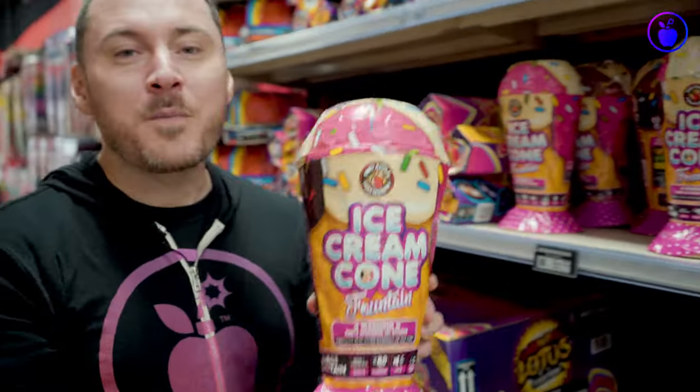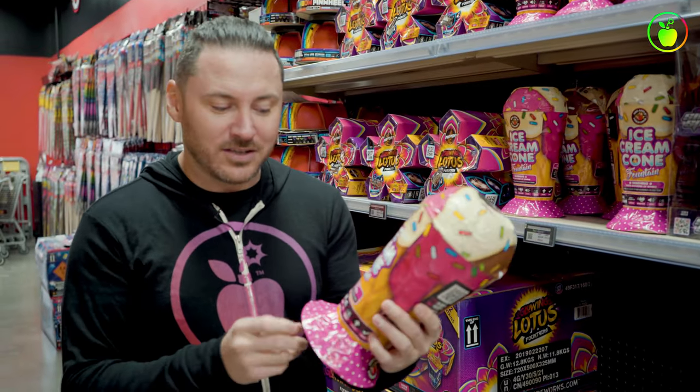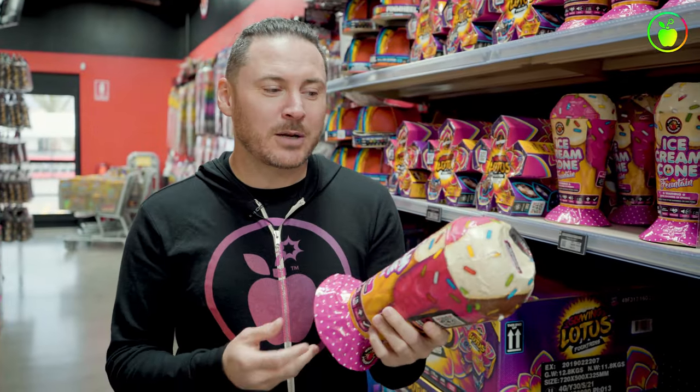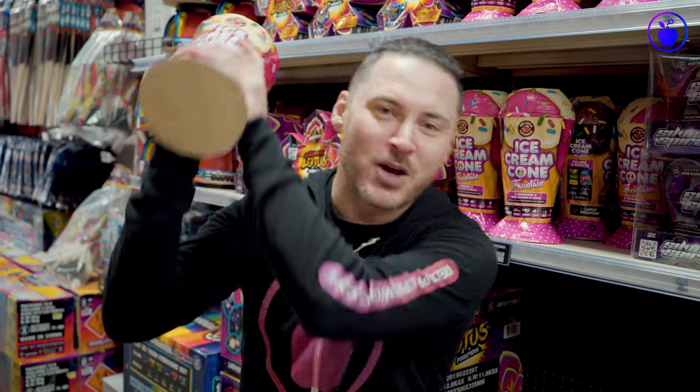This is one of the best fountains in the store. It doesn't shoot up past like 12 feet in the air, but you're still getting some ridiculous effects. It goes for 80 seconds and it includes little neon sprinkle lava blob things that come out of the top right here. It also has a built-in finale, so people are gonna be anticipating what comes after you open up with the Ice Cream Cone. Let's check out some highlights from the Ice Cream Cone.